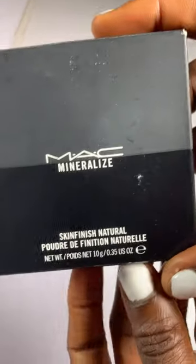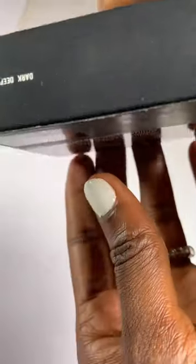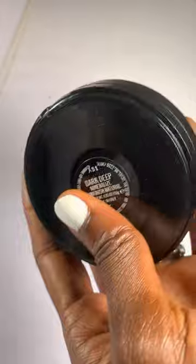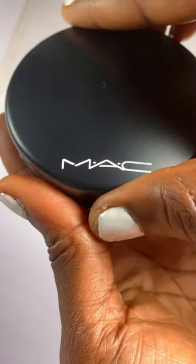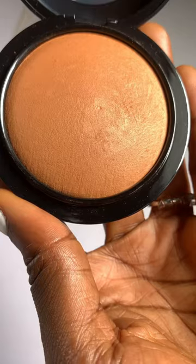Hello guys, so today I'm going to be reviewing this MAC Mineralized Finish Powder in Dark Deep. This is what the powder looks like, and this is where the shade is written at the back. This is what the case looks like when you open it — you can see this transparent cover.